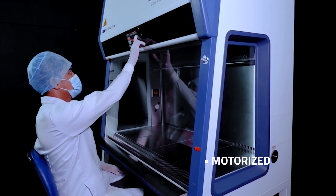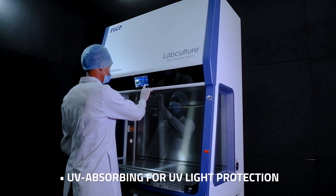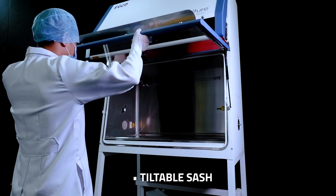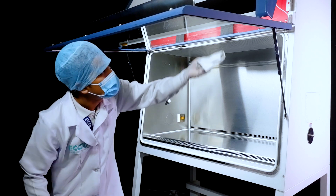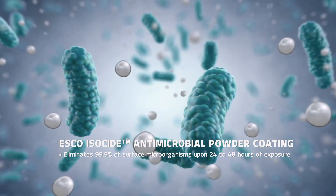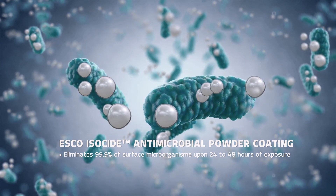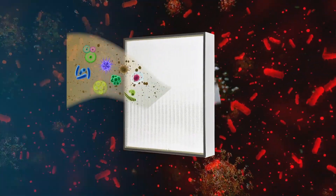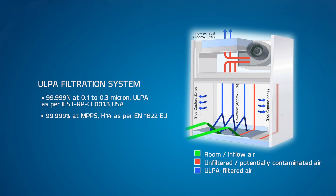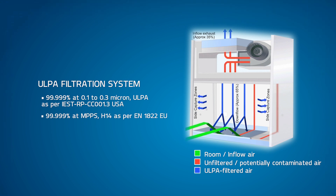Boasting its ergonomic motorized sash, controllable via the Centurion Touchscreen Controller, and the new tiltable sash feature that allows seamless cleaning of the interior sash. ESCO isoside antimicrobial powder coating eradicates 99.9% of surface microorganisms after 24 to 48 hours of exposure. Teamed up with an elite filtration system, achieving 99.999% efficiency in filtering particles ranging from 0.3 to 0.1 microns in size.